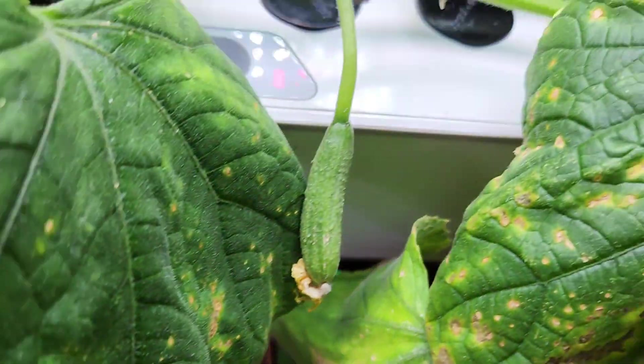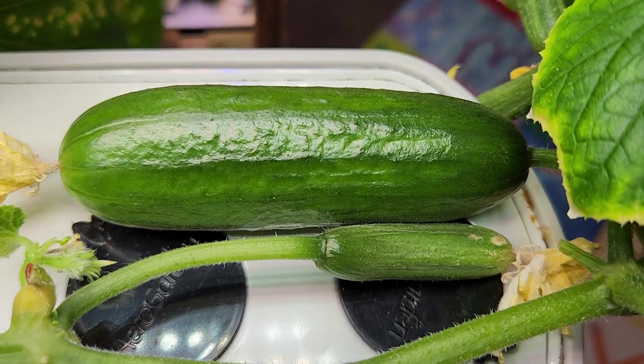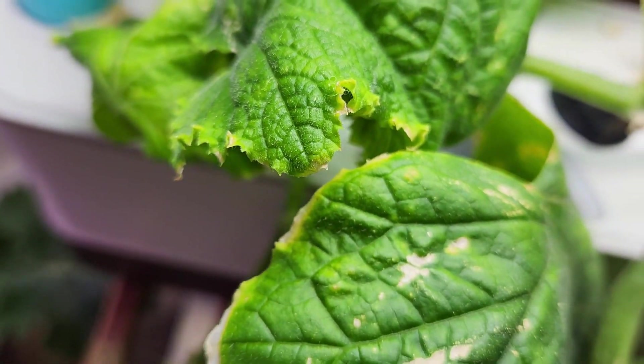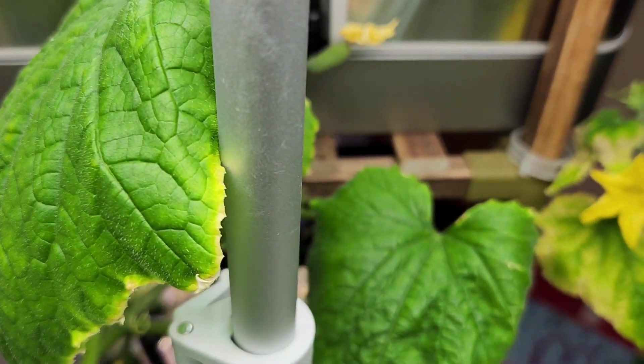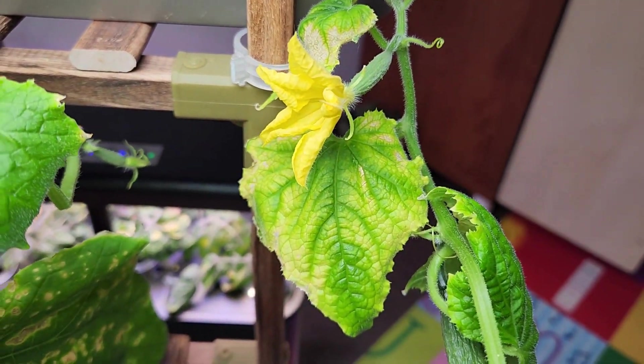Day 70. One more cucumber is almost ready — this is the fourth cucumber from this plant. This is a steady growth. I don't know how long this journey will go on. I will stop here for now and I will keep you updated on the remaining growth cycle in a follow-up video.